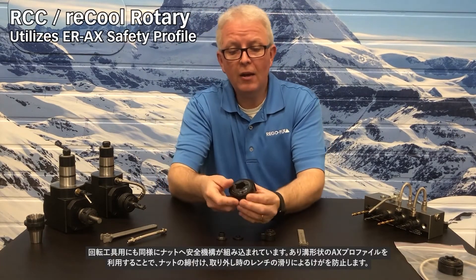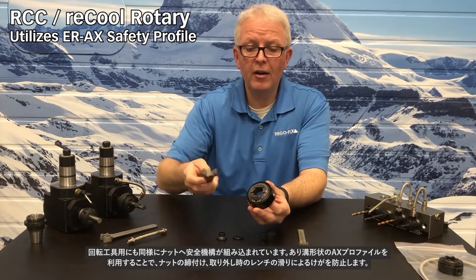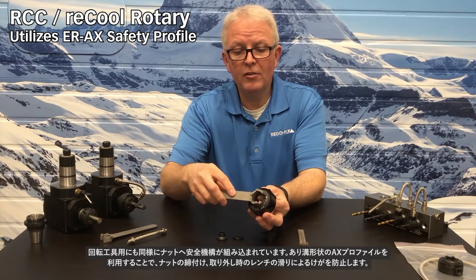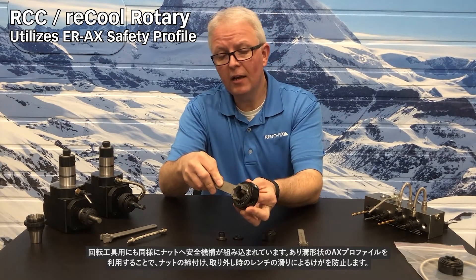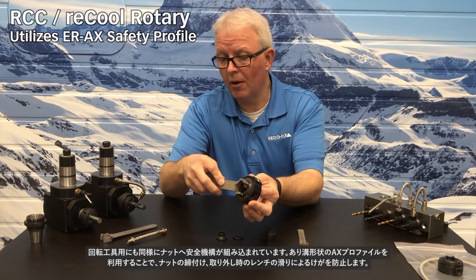The rotary style likewise have a built-in safety feature when it comes to the nut. They utilize the AX profile nut and wrench, and these also lock in with a dovetail style lock, keeping the operator from slipping off during the tightening or loosening process.